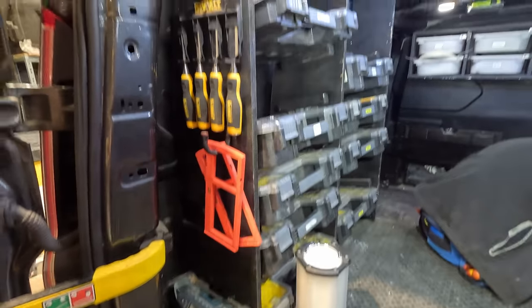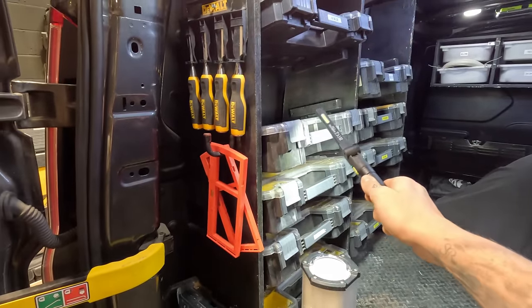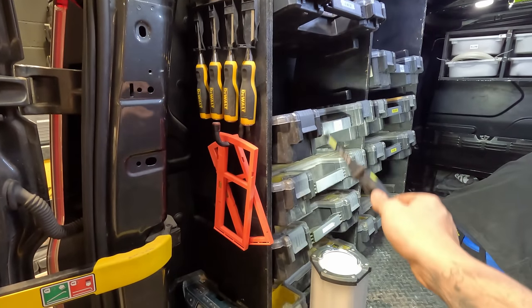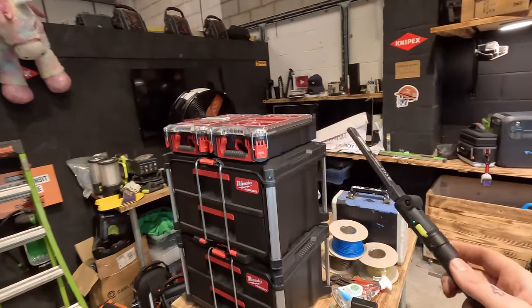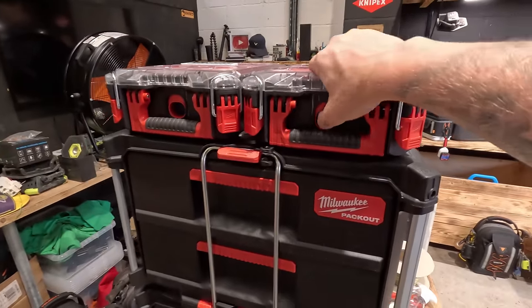And I don't think for price wise, if you can do some sort of organising system like this, you can beat these. I picked most of these up at £25 for two, whereas one of the smaller ones from the Packout was 30 quid just by itself.